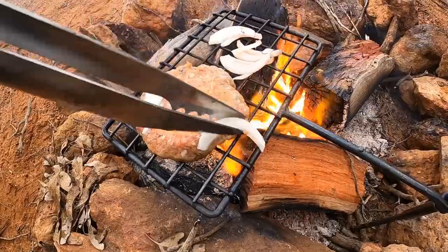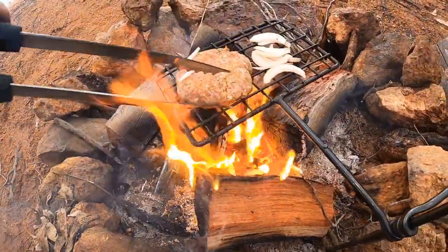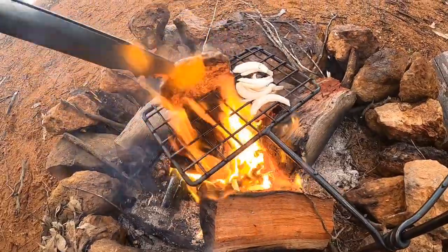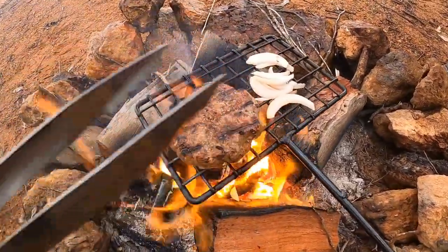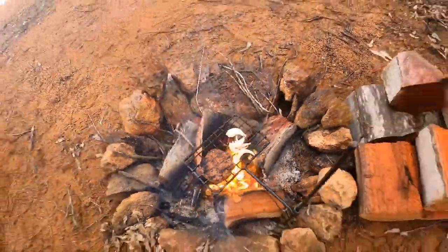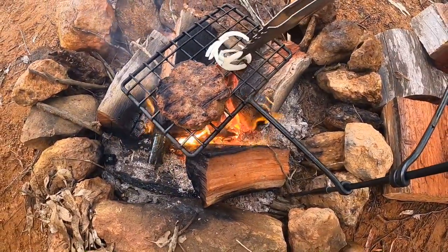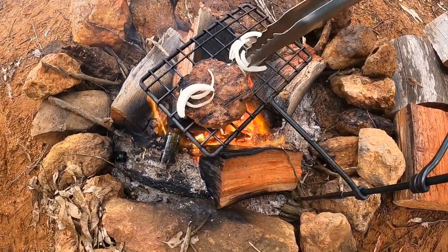We'll kick the onions to the side. Try not to lose too many. There we go — just like that, looking red hot. Give the onions a jimmy, time to chuck some bacon on. Just going to put the onions back on the burger there.